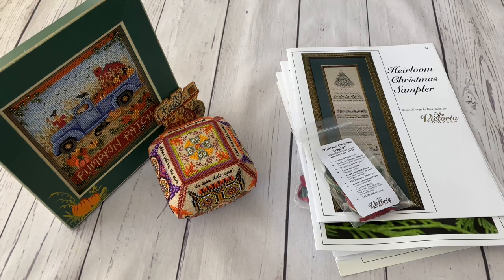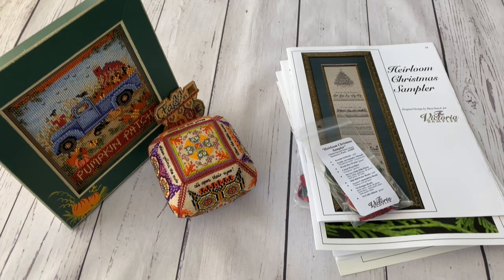Hello Flosstube, my name is Tamara and in today's video I wanted to show you my cross stitch shopping from the last few months. I put things together step by step - for example, if I bought a chart I would wait for the embellishment pack to arrive so I could show them all together, because it's more logical that way.